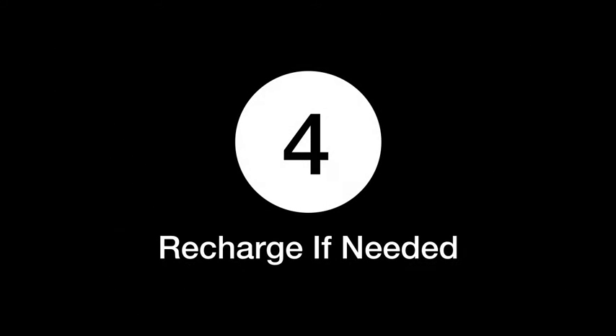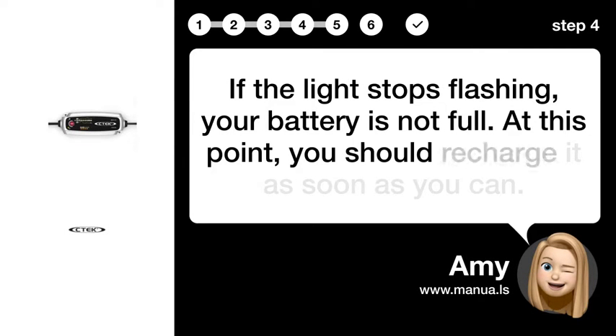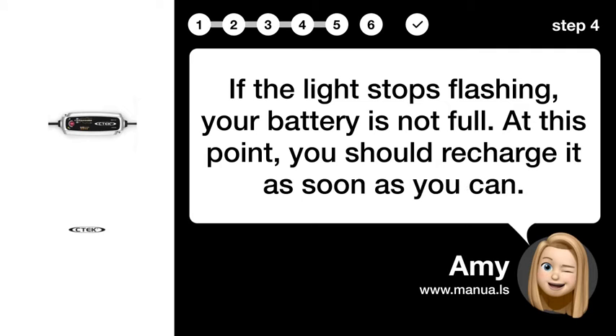Step 4: Recharge if needed. If the light stops flashing, your battery is not full. At this point, you should recharge it as soon as you can.